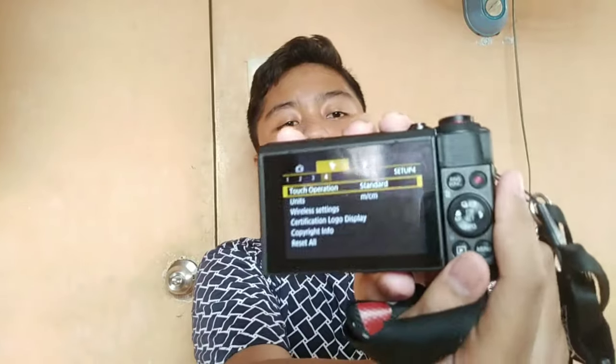If you push this button — the menu — the different modes come up. And here is the flash. You can set it up from here.